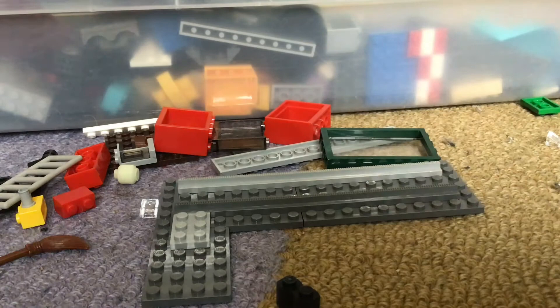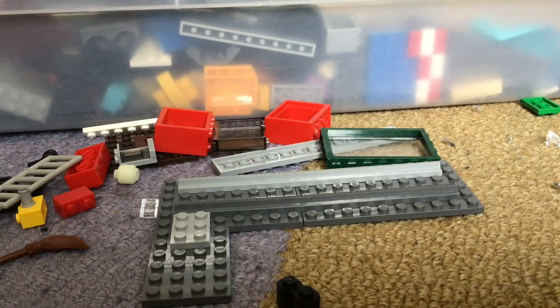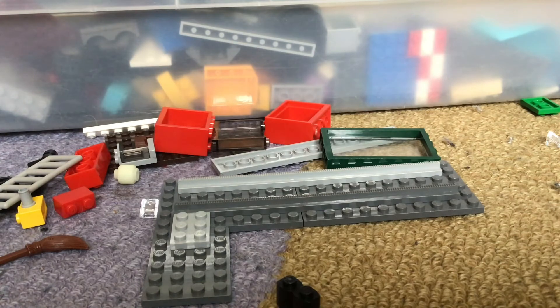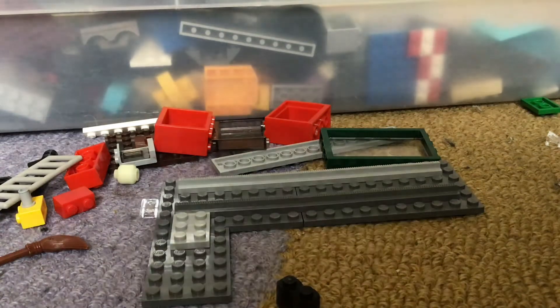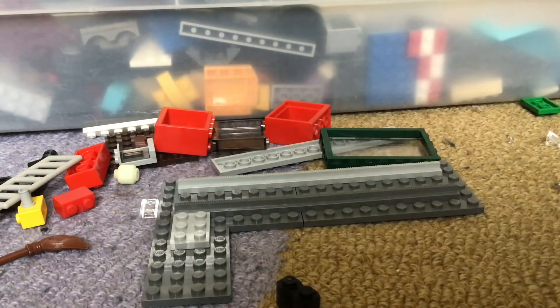I can find some more Legos, maybe, that I could use. Basically, I'm in the middle of finding them right now — two Big Ben's. This work? Sorry you can't see — I'm trying to find which ones would work.